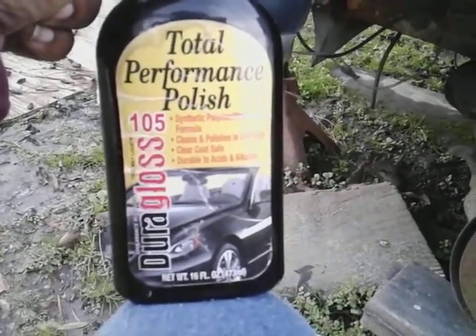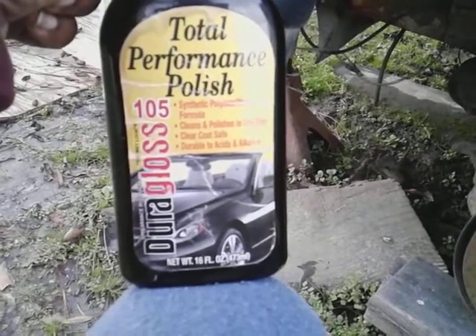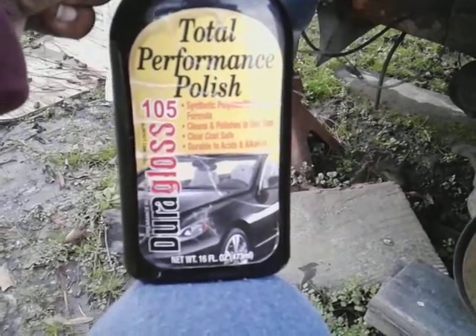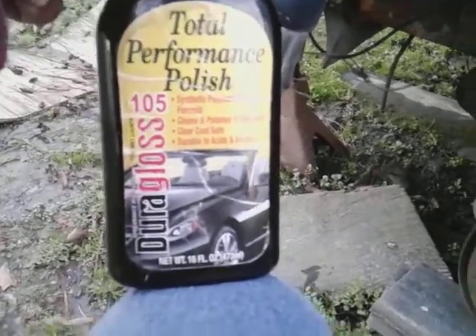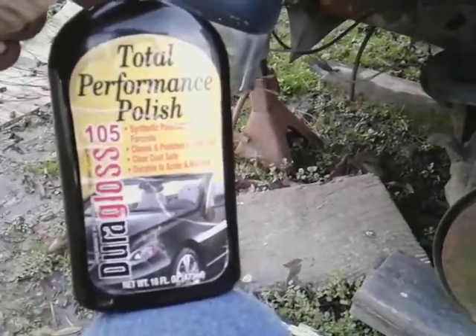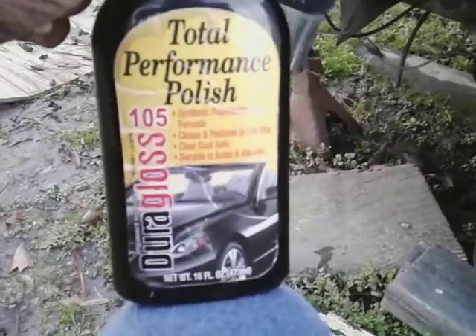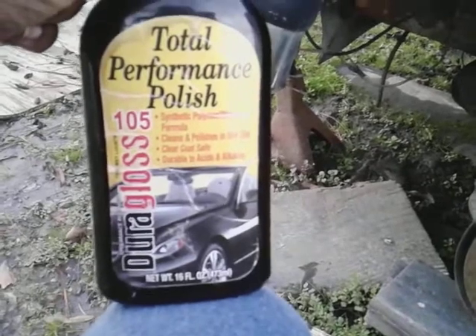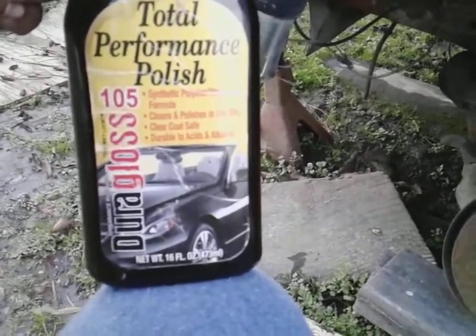This is a synthetic polymer wax formula — cleans and polishes in one step, clear coat safe, durable, and resistant to acids and alkalines. This retails around 11 or 12 dollars. It's an all-in-one, so when you finish using this you protect it — it's done.